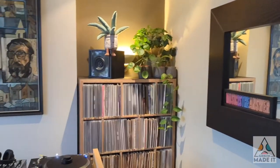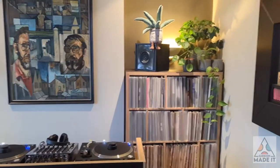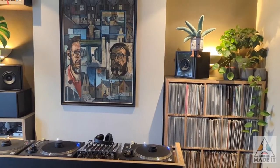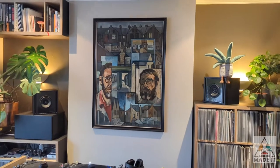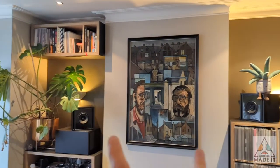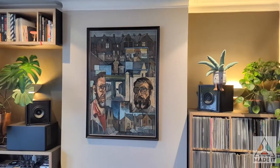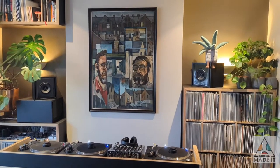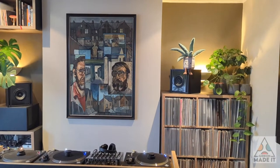So before we speak to Michael himself, I'll just quickly talk you through the setup. This is a typical British house in the sense that you've got the old fire stack that goes up in the middle and then you have alcoves on both sides, which sometimes can be a little bit of a waste of space if you don't have custom furniture that fits into it.